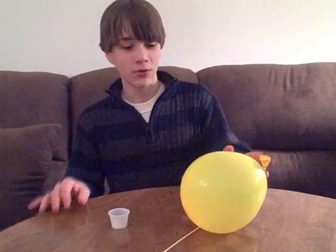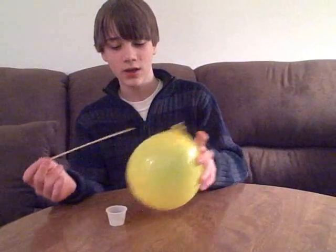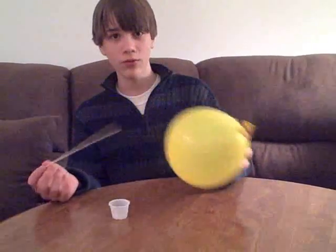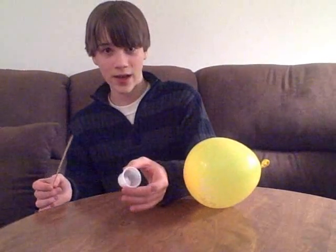I'm going to show you how to pierce a balloon today with a bamboo stick. All you need is a blown up balloon, a bamboo stick at least as long as the balloon, and hand cream.